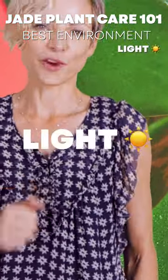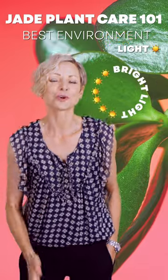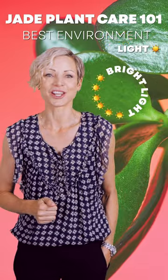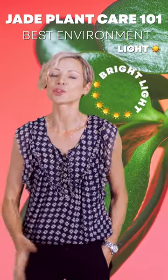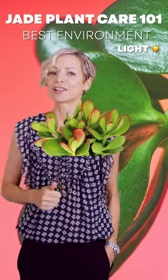Let's start with what is the ideal light environment for jade plants. Very bright light. Sun exposure is much appreciated by jade plants. East-West sun exposure are great. Sun also adds red or purple color to its leaves.